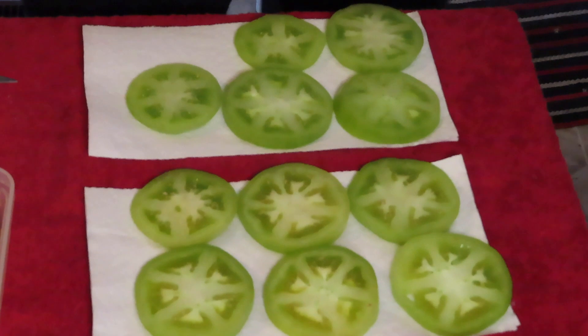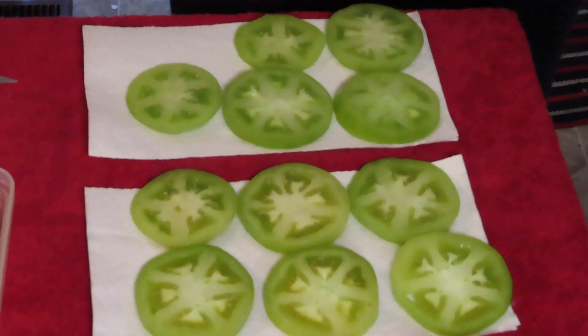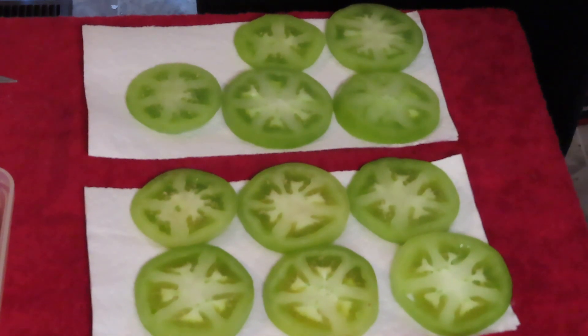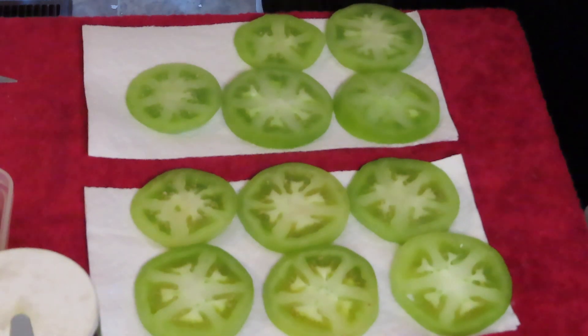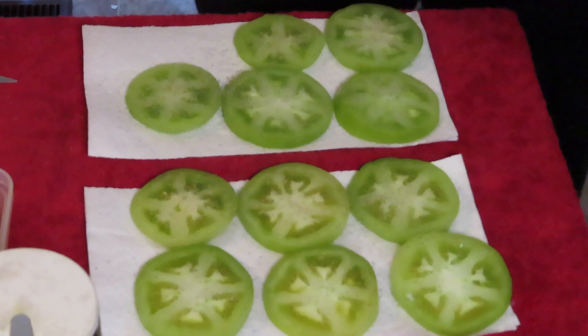Now we've got them all ready and cut. We're just gonna put a little salt and pepper on it and let it sit for a good five minutes. Just sprinkle it on there — we don't really have to do both sides. The pepper's gonna soak up all the juices, but we don't want all the juices to soak up, so that's why we leave it for five minutes.